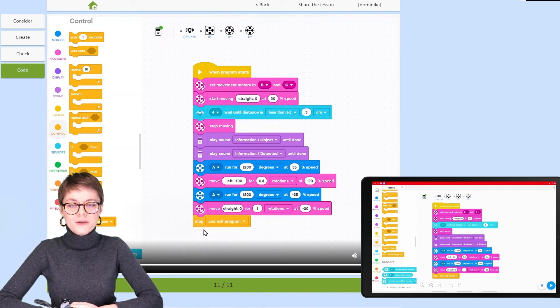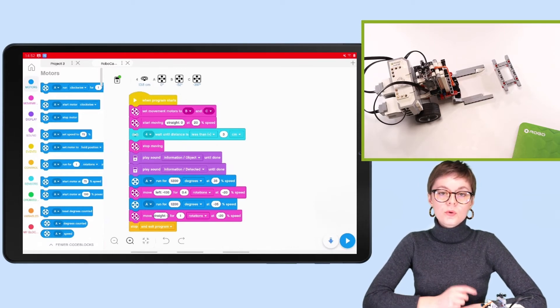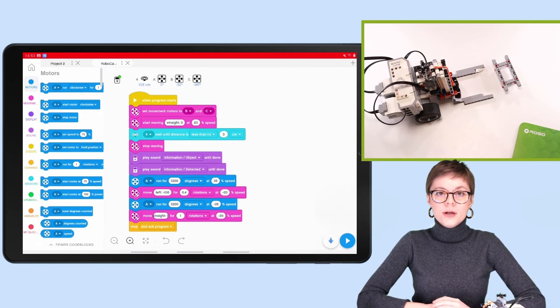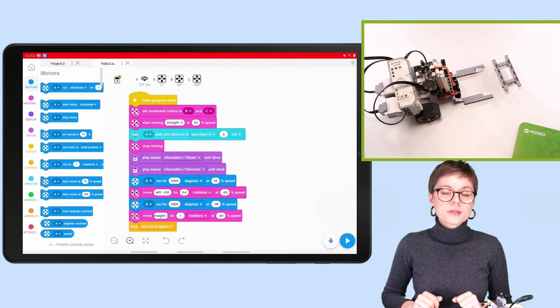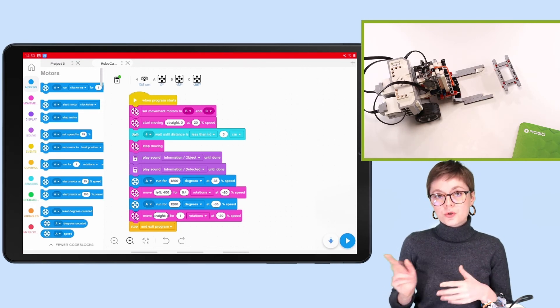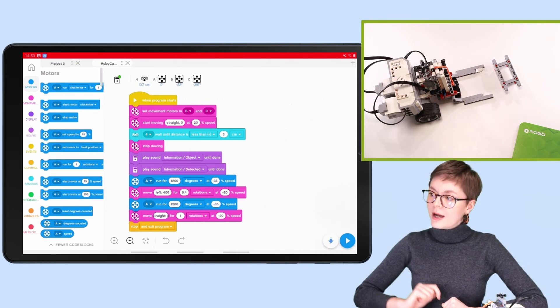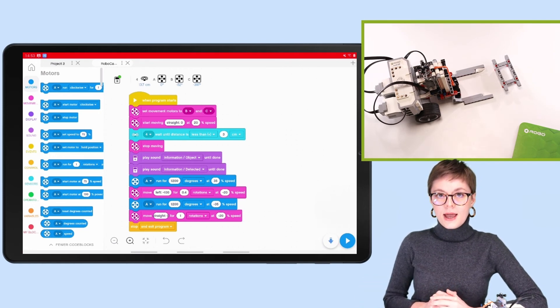Let's proceed to the testing phase. Once you've completed creating the program, it's very important to test it and practice on your robot — otherwise you will never be sure if the program actually does what you want it to. Before you test, it's important to connect your EV3 brick to the device. My EV3 brick is already connected, which you can see right above the script, so let's activate the program.